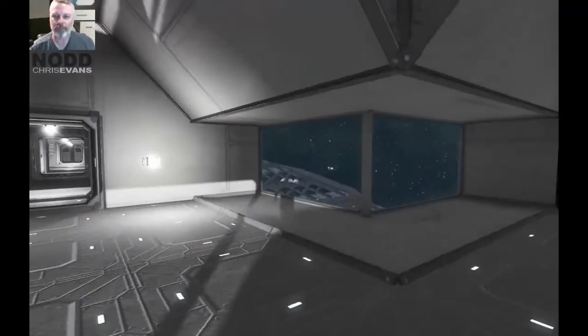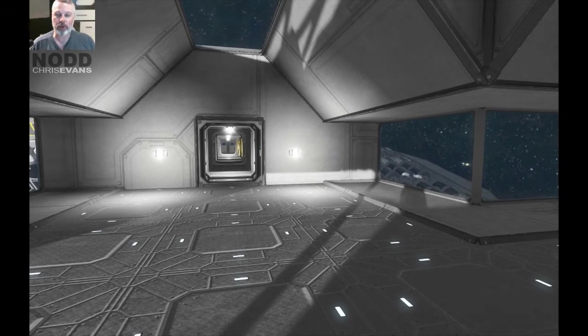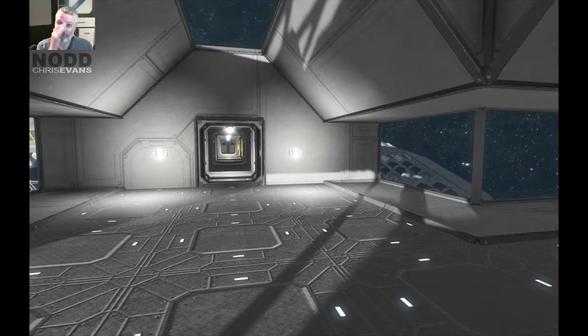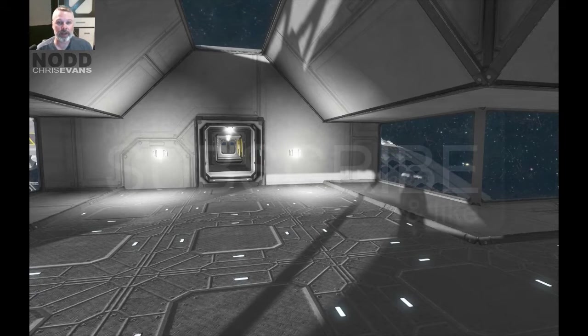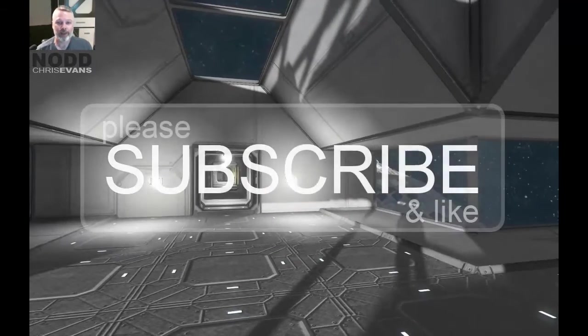I will continue working on the station and keep you apprised as we proceed. As usual, subscribe if you like this stuff, give me a thumbs up, and thank you for the comments — I appreciate those. I'd love to hear more. Take care.